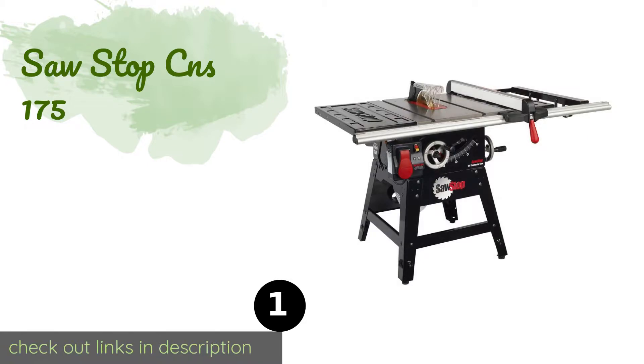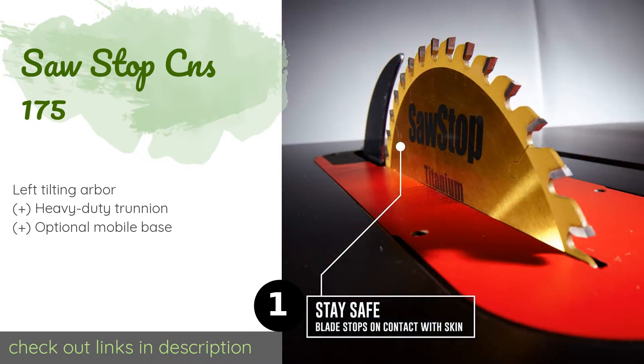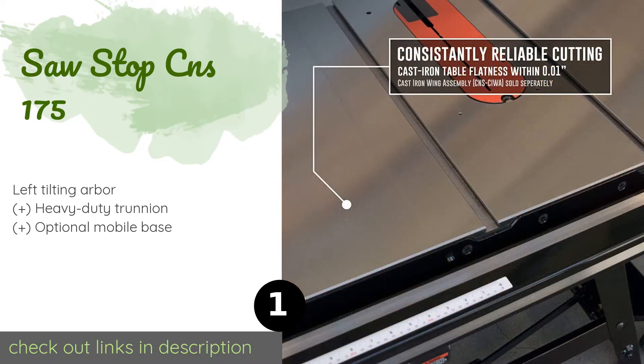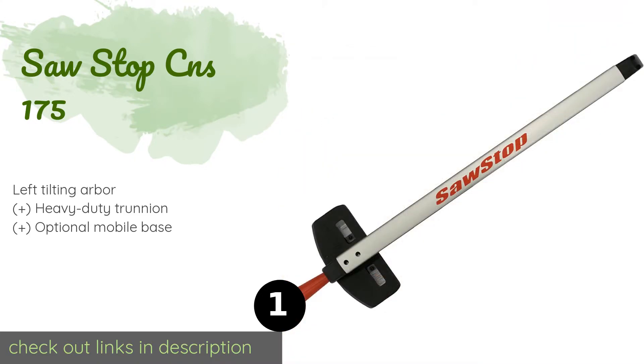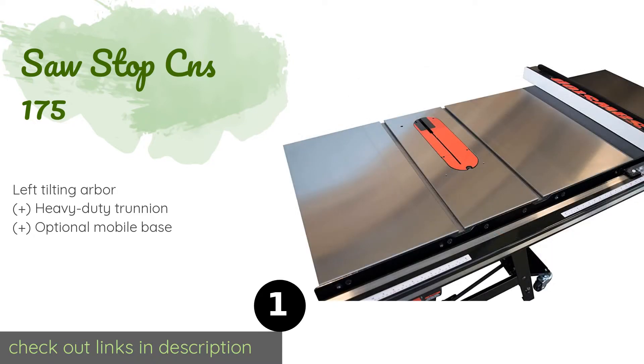The first product on our list is the SawStop CNS 175. Safety-conscious woodworkers will want to consider it — it can prevent serious injuries thanks to an electronic detection system that will immediately stop and retract the blade should it come into contact with human skin. The price is approximately $1,849.